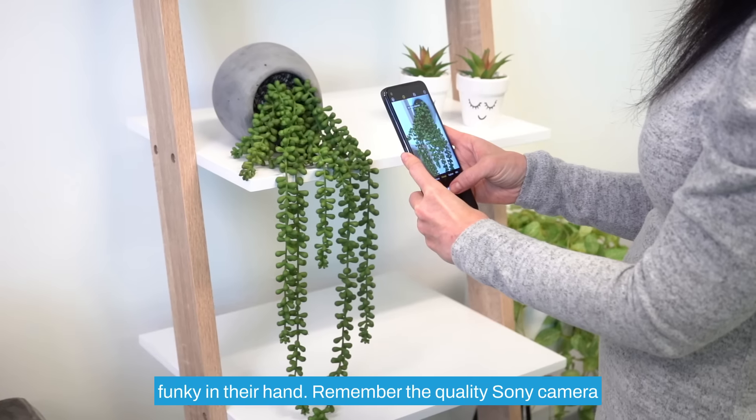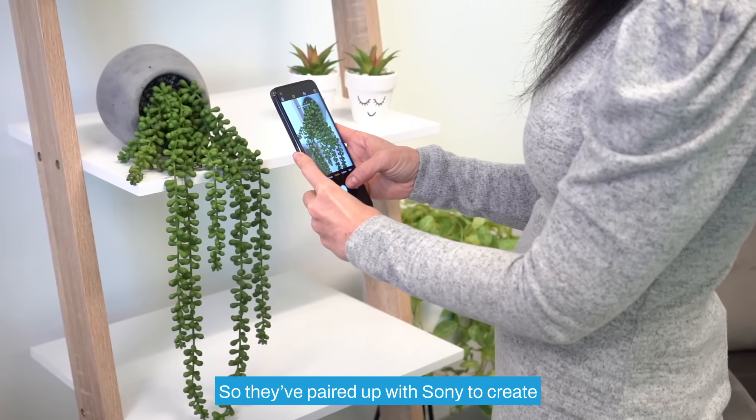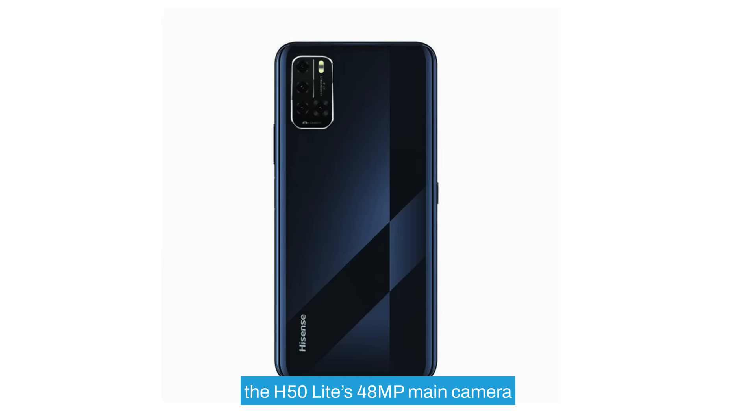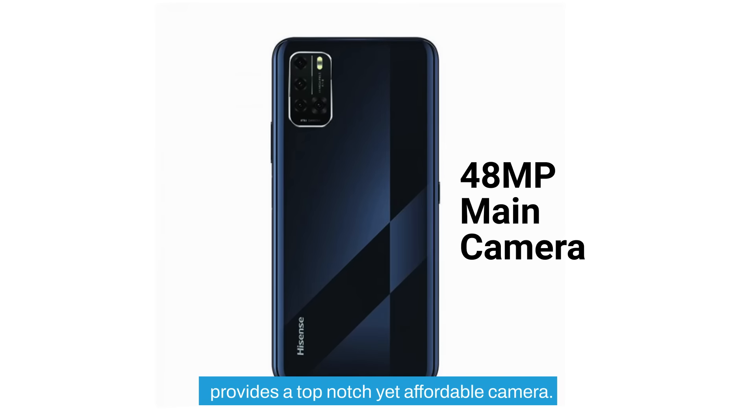Remember the quality Sony camera phones gave us in the past? Hisense certainly does. So they've paired up with Sony to create the H50 Lite's 48 megapixel main camera, providing a top-notch yet affordable camera.